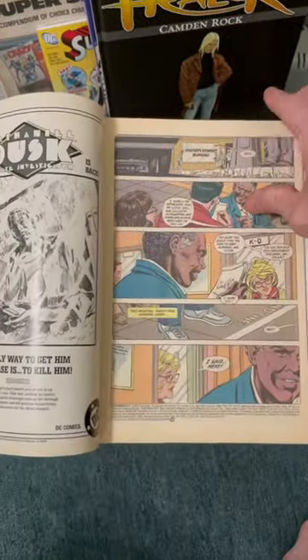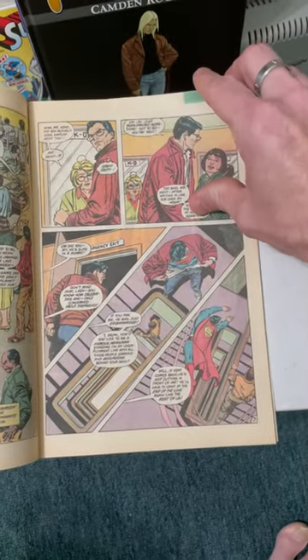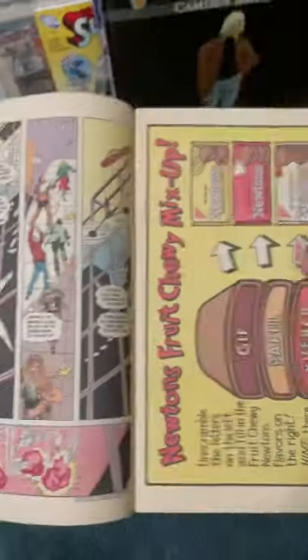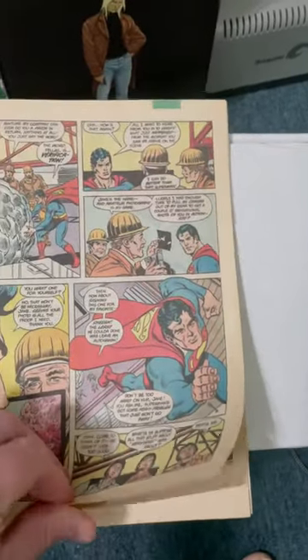This is one of the best issues of Superman. Kurt Swann paired with what I think is his best inker, Al Williamson — the classic Al Williamson inking Kurt Swann. They were supposed to do more than just a few issues together. Unfortunately, that's all they got to do.